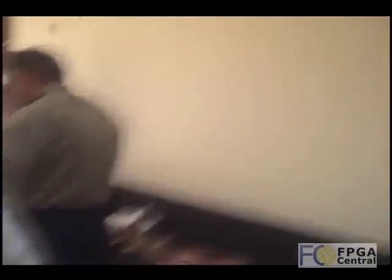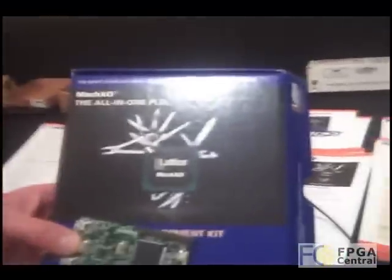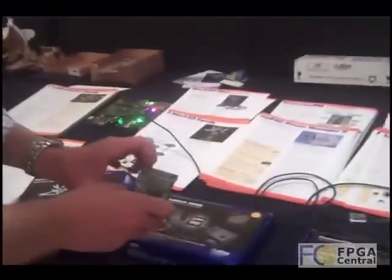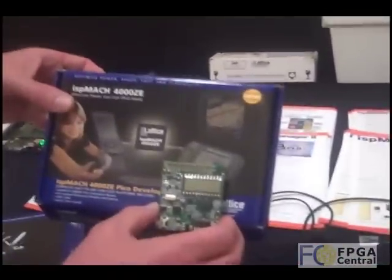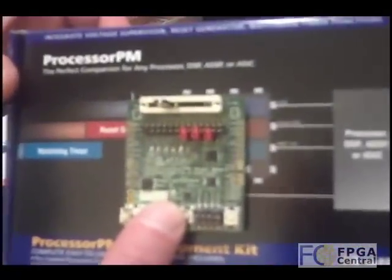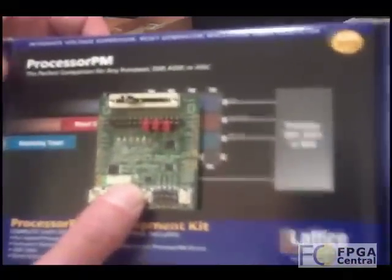And I know these boards are very affordable. So how can one get hold of these boards? The MachXO Mini board — with all the cabling you need to operate it and the quick start guide — is available for $89 right off the Lattice website. The 4000 Pico board is available on the Lattice website for $69. And lastly, the Processor PM development kit is available on the Lattice website for $49.